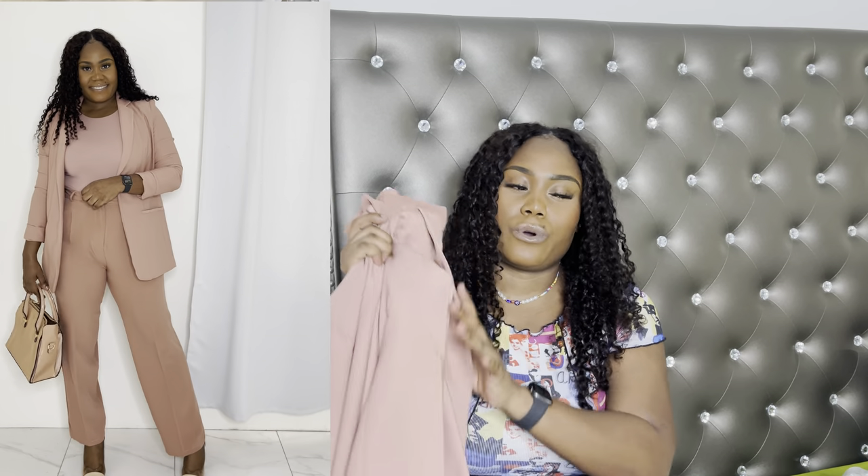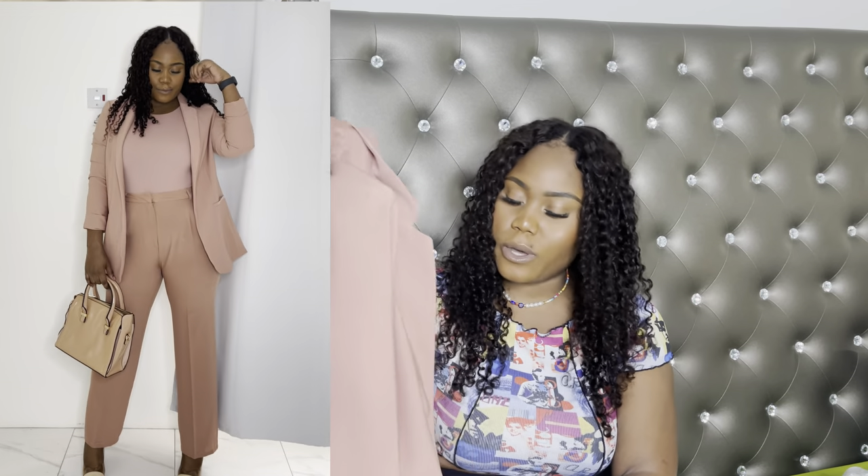We can use the peach jacket for a monochromatic look — I love this. Adding the peach jacket gives us a fully monochromatic outfit. That brings us to about 11 or 12 outfits total!